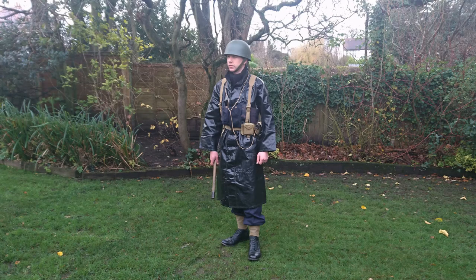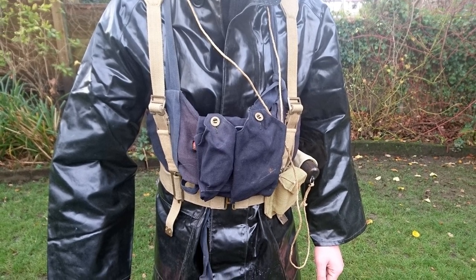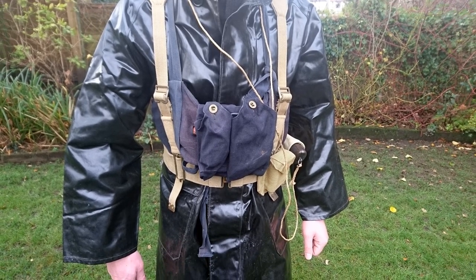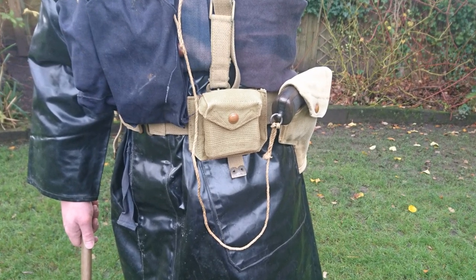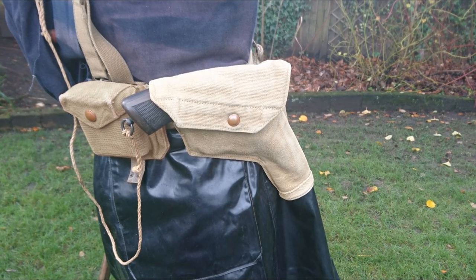A set of web equipment is worn over this, and we have a mixed set here of 1937 pattern and the preceding 1919 pattern components. The braces and brace attachments are of 1937 pattern, whilst the belt is the preceding 1919 pattern, specifically produced for naval use. Around on the hip, a 1937 pattern pistol ammunition pouch has been attached to the belt, and beside this a second-issue 1919 pattern holster or pistol case.